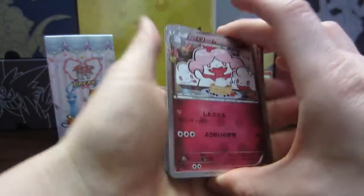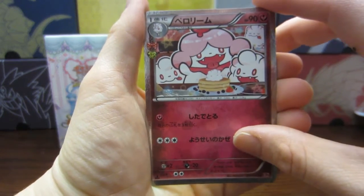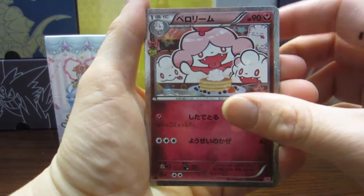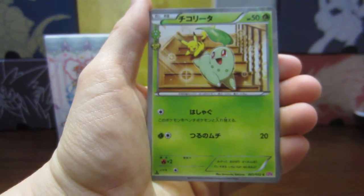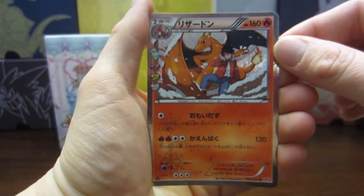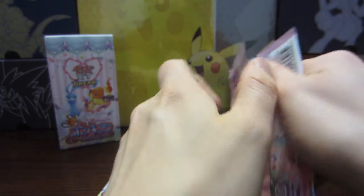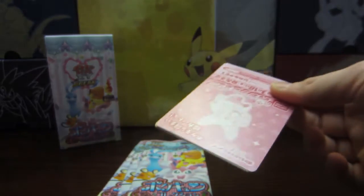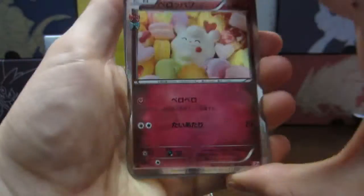So we're gonna go ahead and continue through. There he is, there is Slurpuff. It's Swirlix — oh, I'm getting the names wrong. You guys can tell me in the comments below what those names should be. We have a Fletchling and a Chikorita playing with Pikachu, and we got this Charizard. I actually have this card twice in English — I pulled it. So I find that funny that I would get that here. Not getting a lot of EXs. You're not really guaranteed any good cards in the Japanese set, and especially with only four cards per pack, you gotta just be lucky.